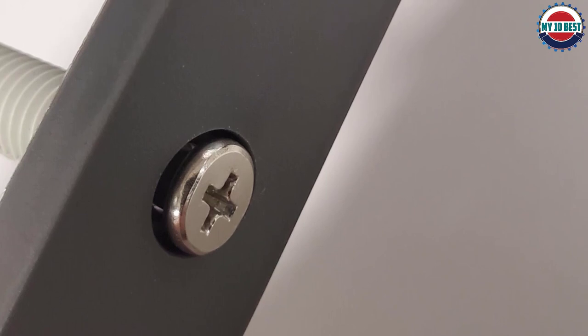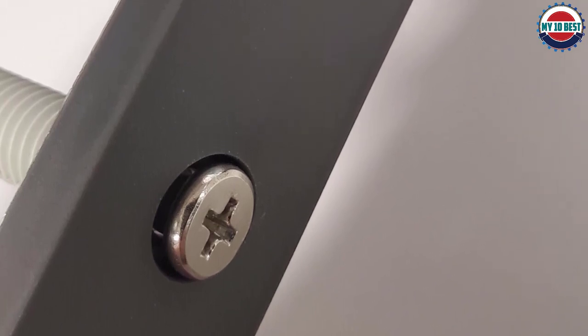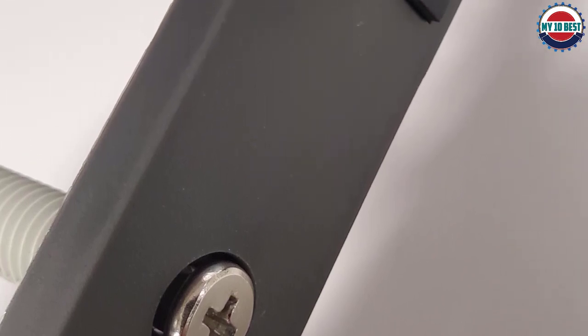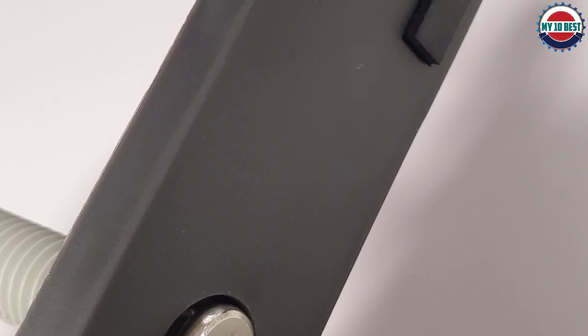Our main concern with the Ryobi door hinge jig is that it is plastic throughout, and much of it is quite thin. Having a plastic screw thread on the clamp is also a potential weak point. While breakages do not seem to be a regular problem, we wouldn't recommend it for job site use.